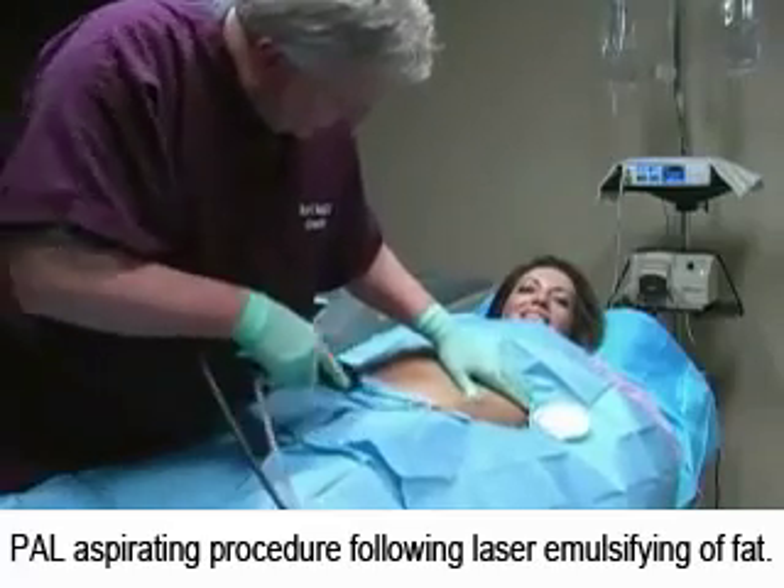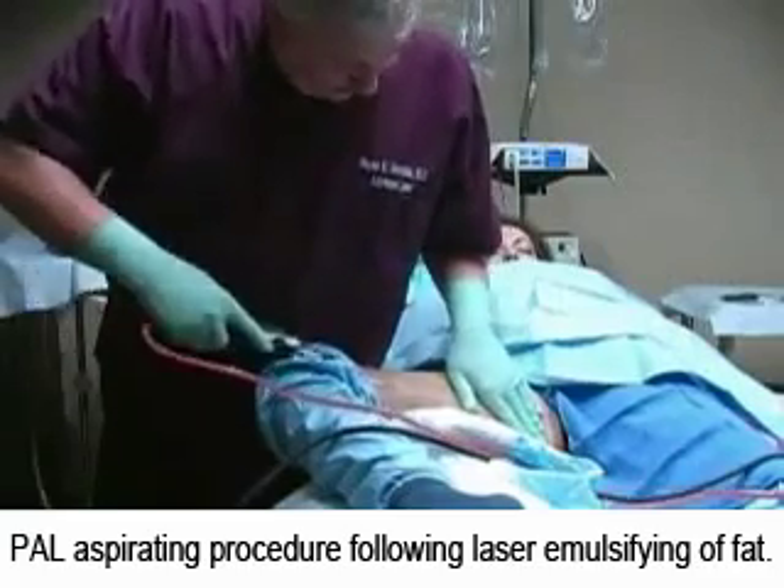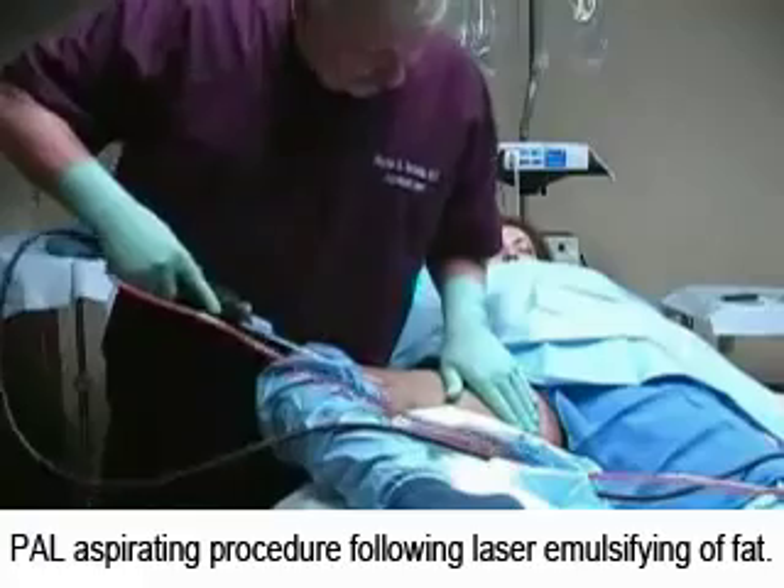The other important reason we use the PAL system is that it gives better results. There is less chance of skin ripples, divots, or depressions.